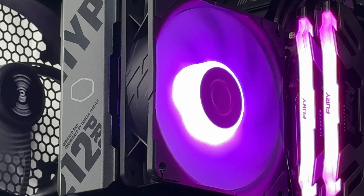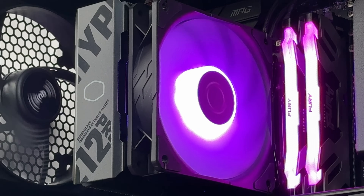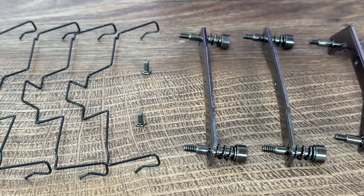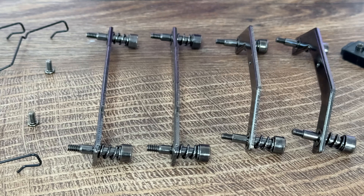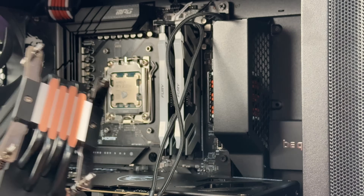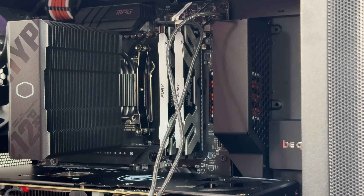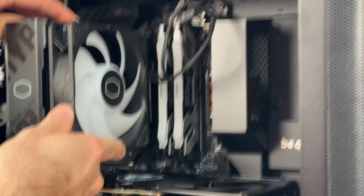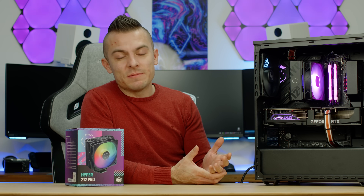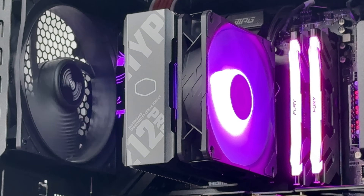I know you're going to say the Arctic Freezer 36 eats the Hyper 212 for breakfast — I can't argue with that. Unfortunately, when I reviewed the Freezer 36 I didn't use this processor, so I don't have concrete results to back that up fully. All in all, it performs well, it's rated up to 230W TDP, and it is very quiet. One mounting note: since the heat pipes are tilted for RAM clearance, the heatsink partially covers the two left screws, limiting screwdriver access.